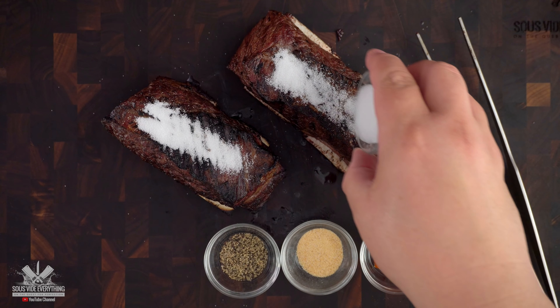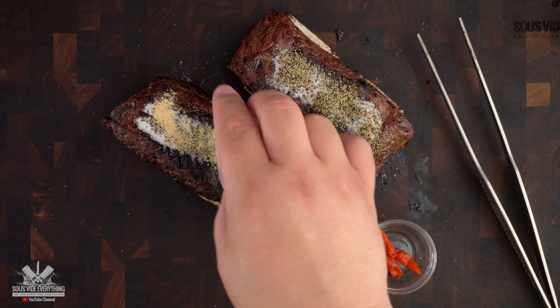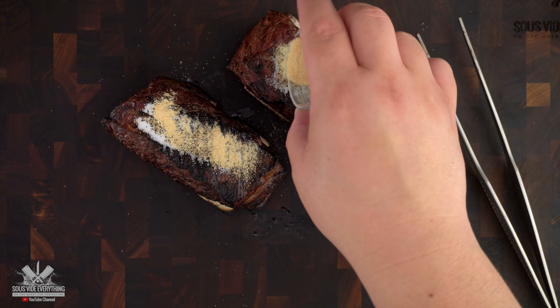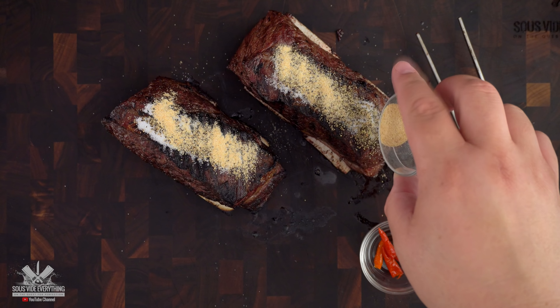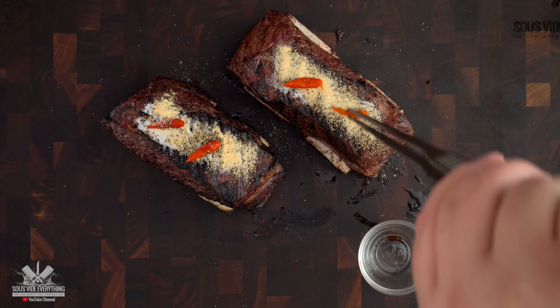You can really season it with anything you like, but here's what I did. I started off with salt, black pepper, granulated garlic, and a very powerful Brazilian pepper — pimenta malagueta.